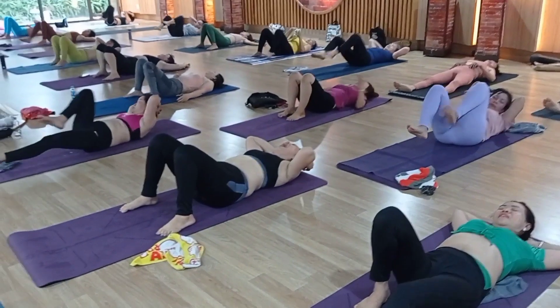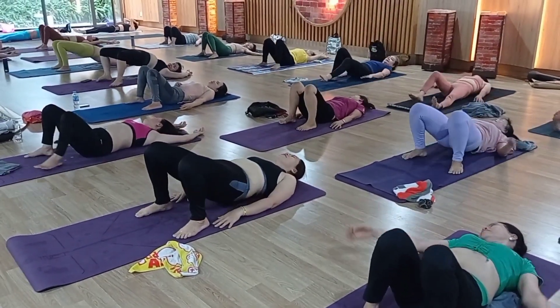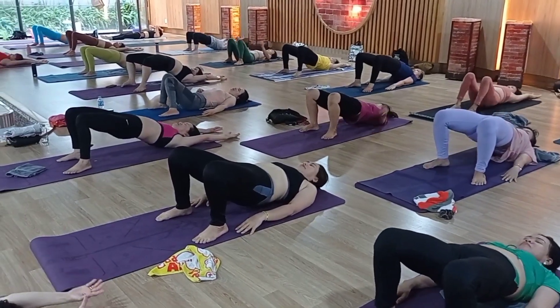Relax. Okay. Inhale — hip up. Slowly raise your hip up. Try to relax your core muscle. Very good, excellent. Relax.